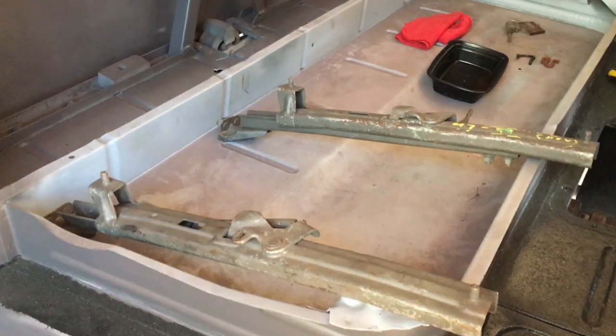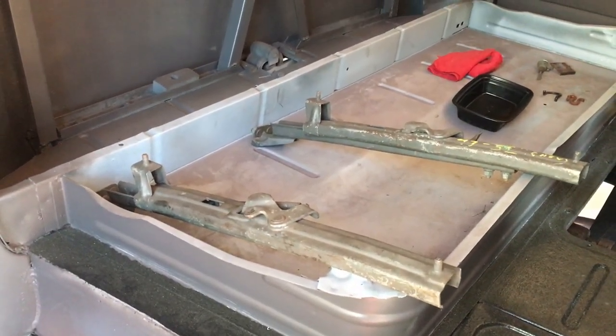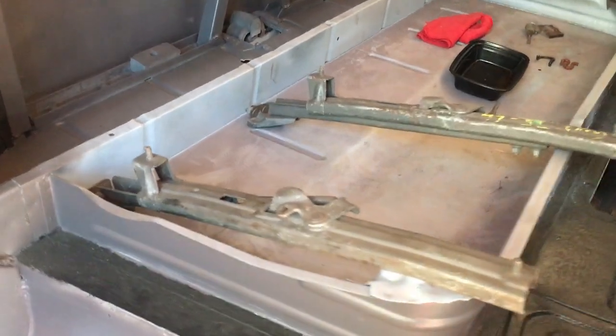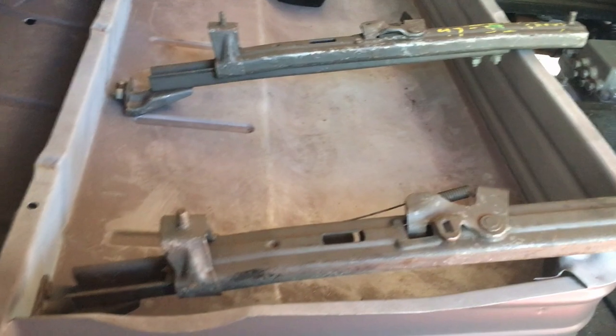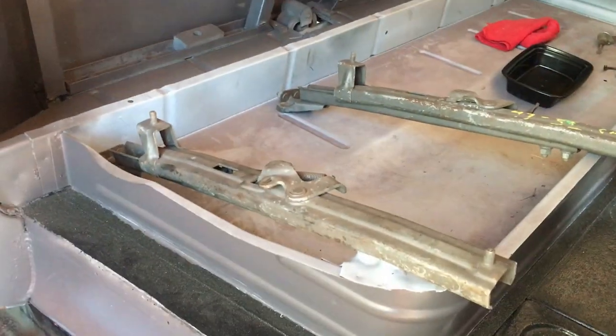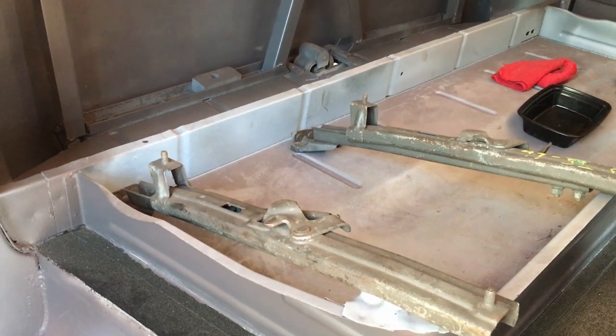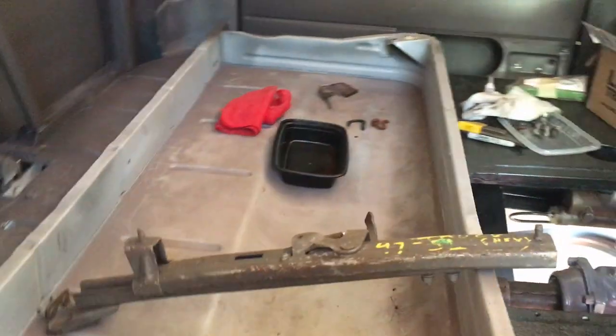Just wrapping up six hours on the road — three hours up and back. Had to go through Rhode Island up to Massachusetts. Picked up these seat tracks from a guy named Tony. He gave them to me at a really good price. He's got a sweet '54 Chevy with a big block in it, which I posted a short of. He's going to be really helpful for me to get this seat done.